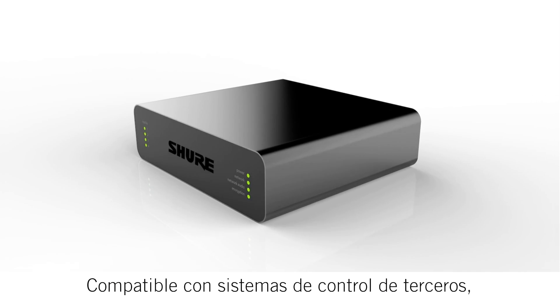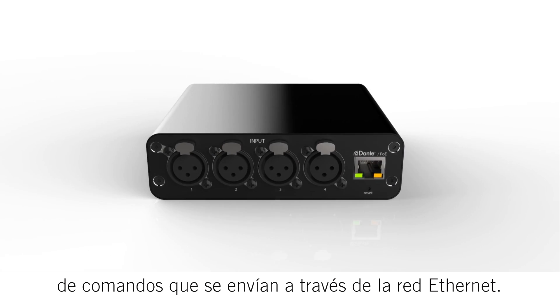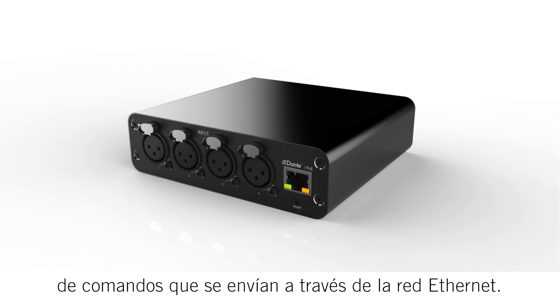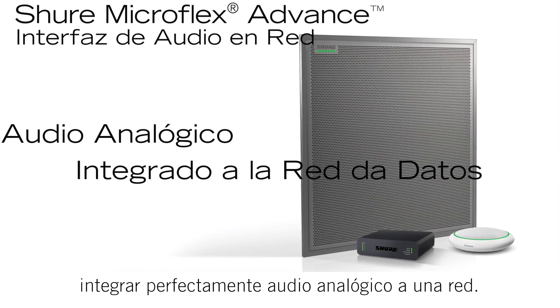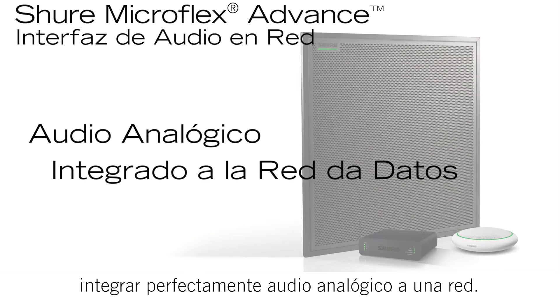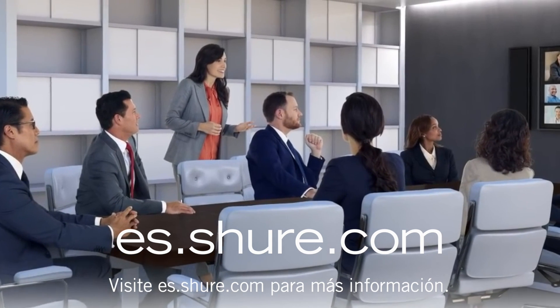Compatible with third-party control systems, nearly all device parameters include command strings which are sent over the ethernet network. With Shure network interfaces, you can seamlessly integrate analog and networked audio gear. For more information, visit Shure.com.